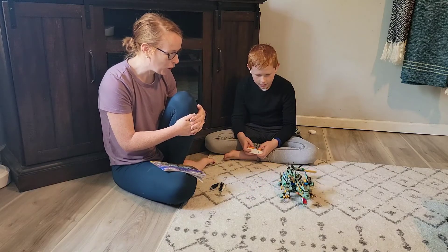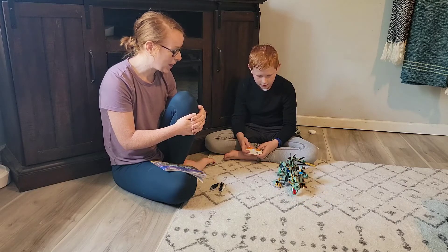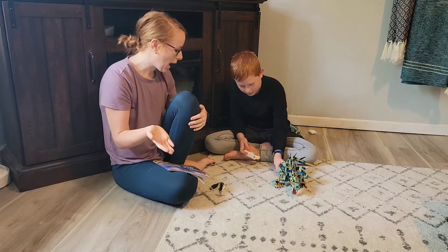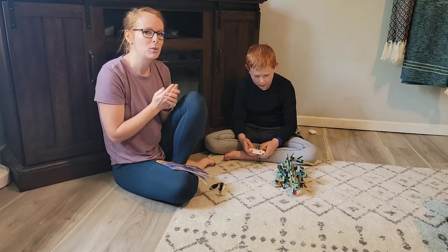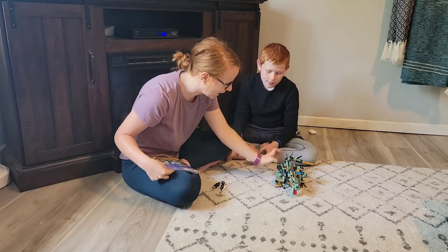You can move it frontwards, backwards — it can go in all directions. With the app, you can use the app or the remote control, but you can't use both at the same time, just in case they break one or anything like that.